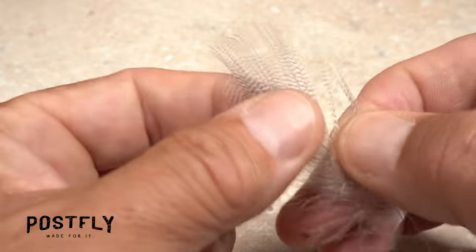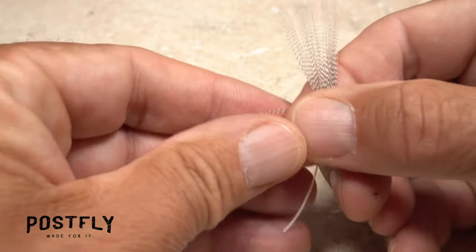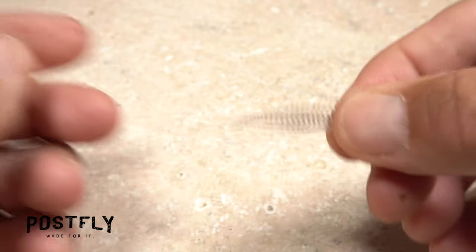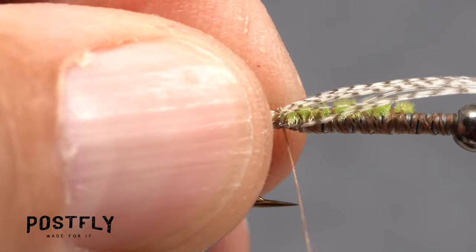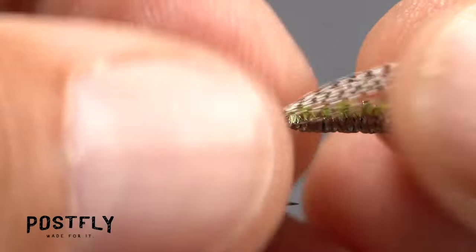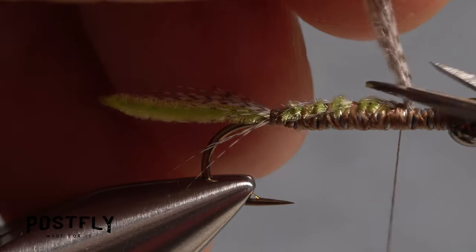Pick up one of the mallard flank feathers and strip off the shorter, webby fibers from both sides of the stem. Preen down 20 or so fibers on one side of the stem, perpendicular to it, and while keeping the tips aligned, pull the stem away to free the fibers. Get hold of the slip of fibers in your right hand and measure so the tips extend about three quarters of the way down the chenille hanging off the back of the fly. Take a thread wrap around the fibers, distributing them around the hook shank, then adjust the fibers to length if necessary. Take open spiral thread wraps forward to further anchor the fibers, then lift the excess butt ends up and snip them off close.